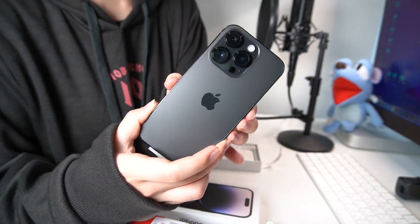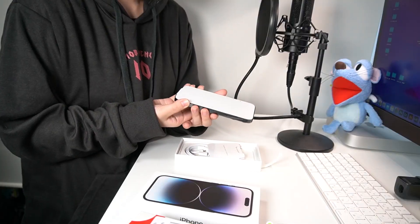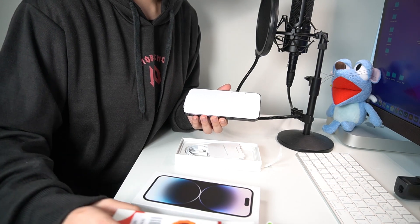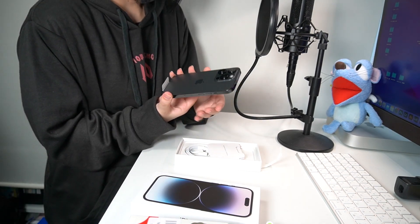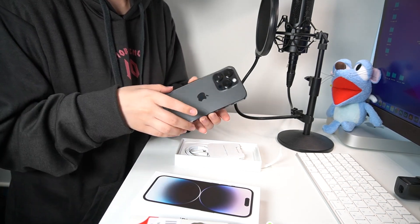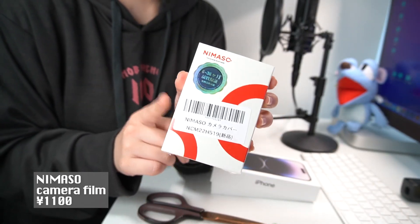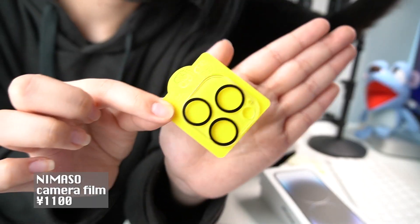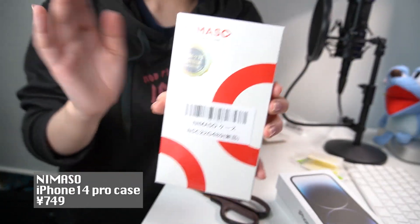The camera is pretty big. After I open the case, or the filter for iPhone, let's take off this. Yeah, so first this is the cover for the camera.